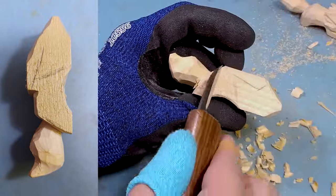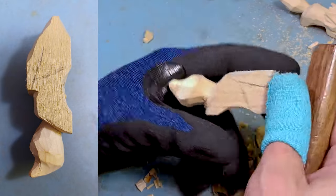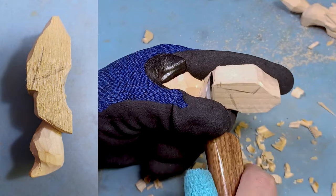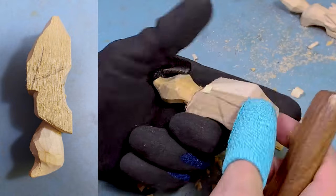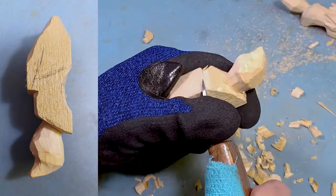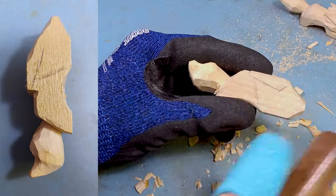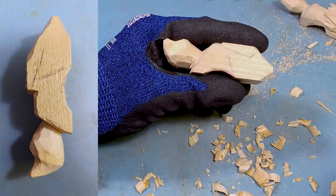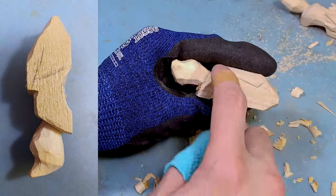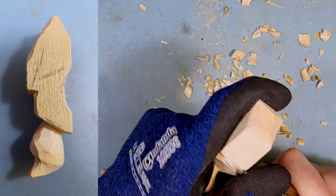Now I'm going to start working up onto the body. Keep in mind, the ears do go further back past the mane. What I like to do is make my first stop cut right where the ear is going to end, and then make a little cut going right up to it. That gives me an indicator where the back is going to be, so I'll make a line going across to mirror it on the other side. Now I know where the ears are going to end, and I can start working on the body — bringing it down so the ear sits up higher than the back.